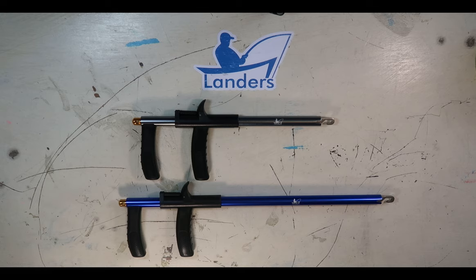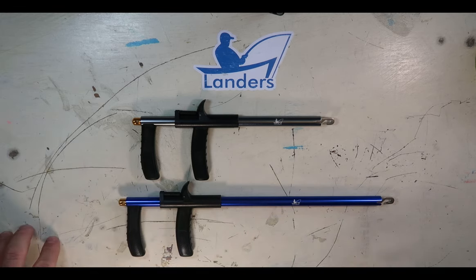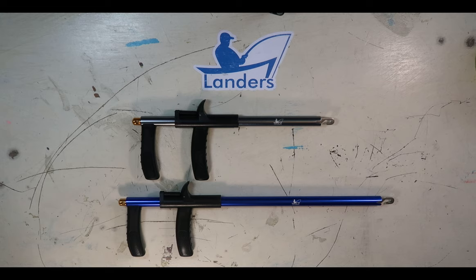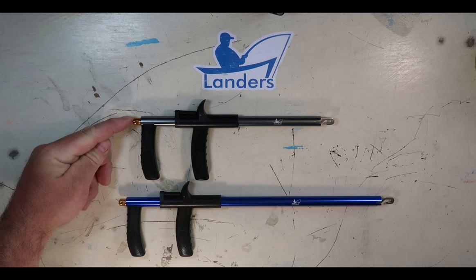There are some other copies and various versions of this type of hook remover, but ours is the highest quality one out there because of our materials and engineering and design. This is an anodized aluminum tube on both the large and the small hook remover. We have metal inserts in the plastic handles — the plastic makes them easy to grip, but the metal insert gives strength and rigidity. There's an anodized aluminum hitch point here as well.